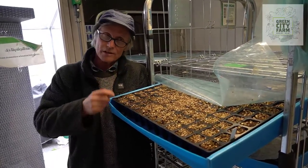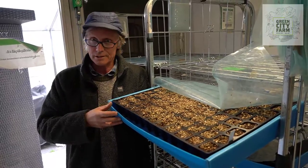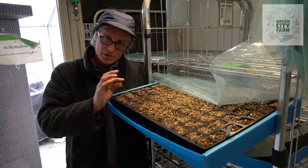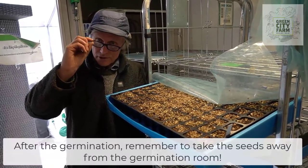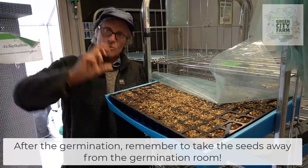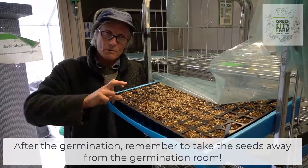But on average, vegetables are 2 to 3, 4 days in the germination room. We have to get them out of the germination room as soon as they start to — you see the first seeds. If they stay in here for too long, they will grow quickly and etiolate.